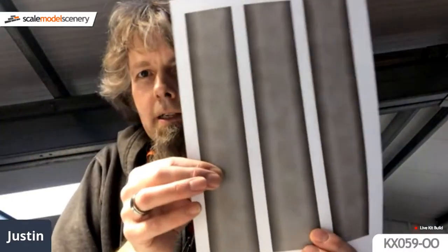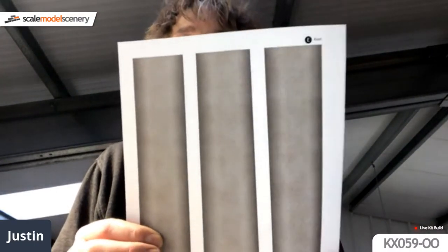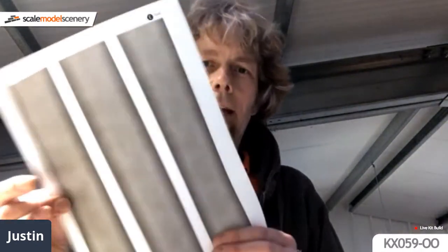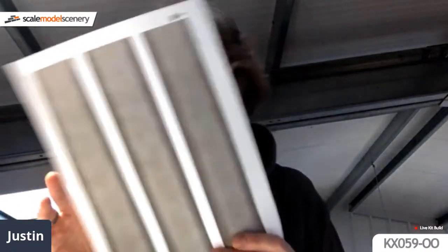Preparation-wise, I've printed out everything - this is as you would receive it in your kit. You've got the front cover and instructions. I'll follow the instructions but may go off at a tangent occasionally. You also get a set of wraps which are things like the road deck and various other bits. I've already cut those out so you don't have to sit and watch me cut bits of paper.